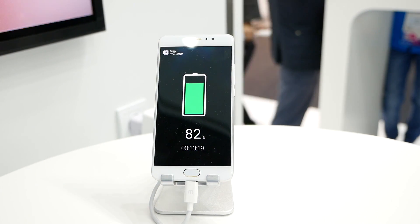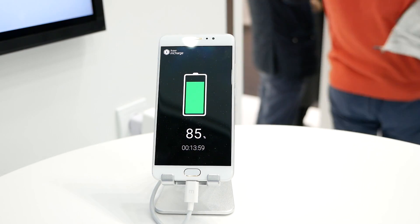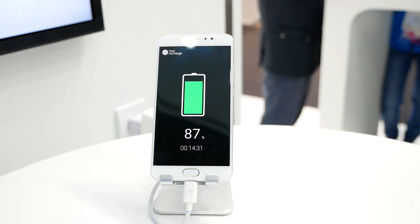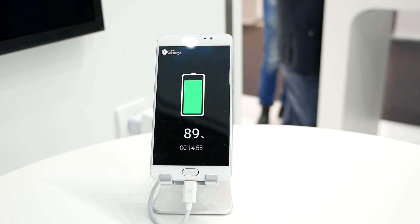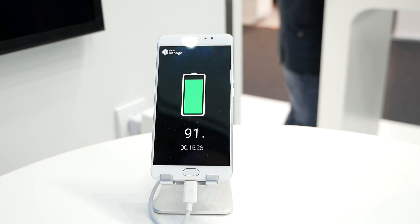It does have very different charging curves depending on where you are in the charge cycle. From 0 to 30% is the quickest charge, then it will slow down a bit.